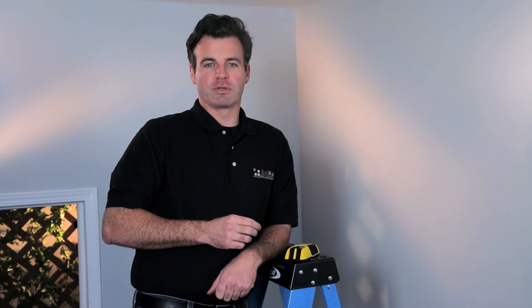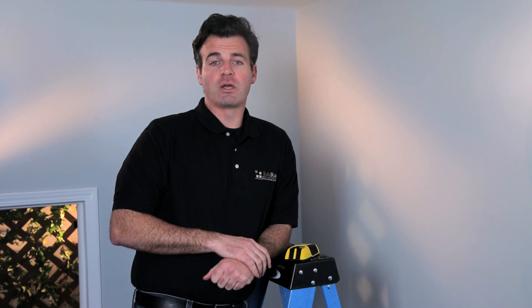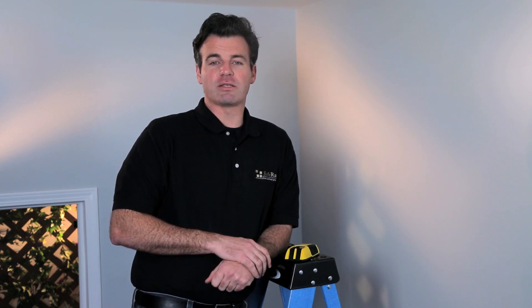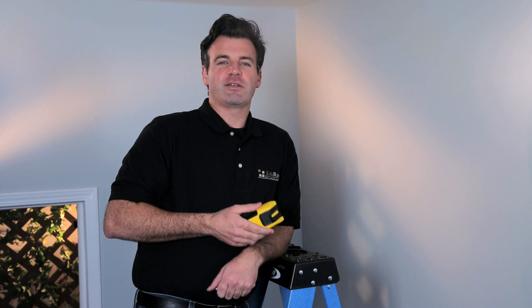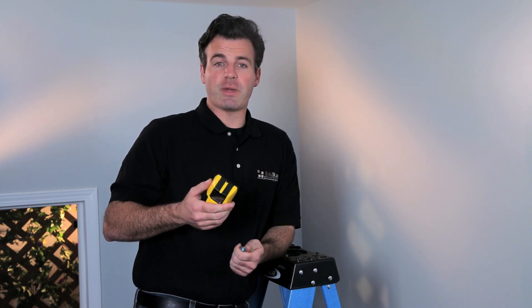Finding the best location to install your SafeRack is important. Be sure to take into consideration how far you want the rack to come down from the ceiling and any objects that might come into contact with the SafeRack, such as garage doors, overhead lights, sprinklers, automobiles, or people walking through your garage. Once you've identified a good spot, you'll need to locate the ceiling joists in that area. Ceiling joists run from the front of the garage to the back or from side to side. Use a stud finder to help you determine the direction of the ceiling joists as well as the spacing between each one.